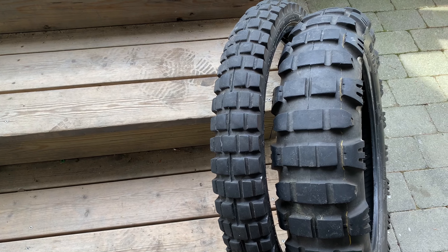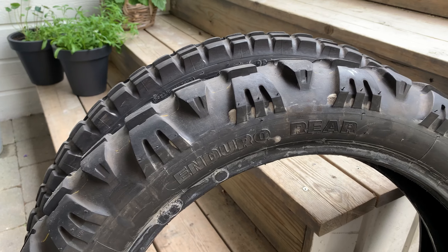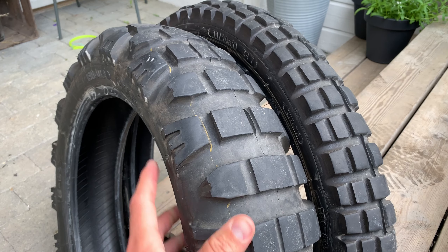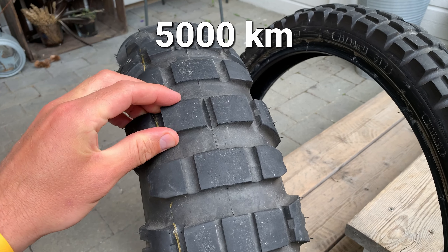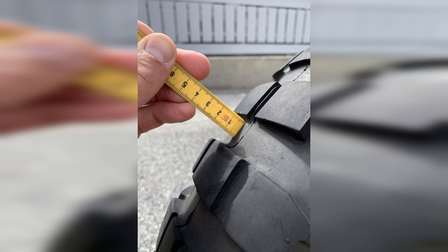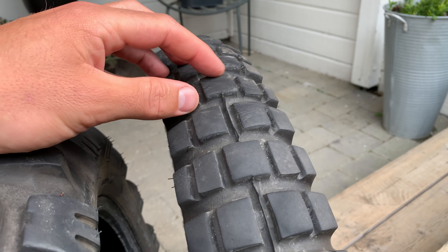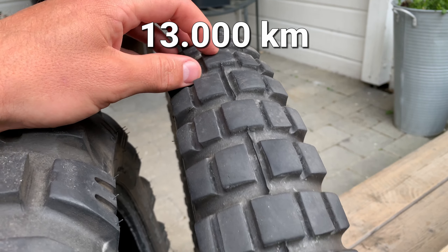This is not a review, it's more like a first impression of the Midas E09. This is how they look after about 5,000 km on mostly tarmac. The TKC80 front has approximately 13,000 km.